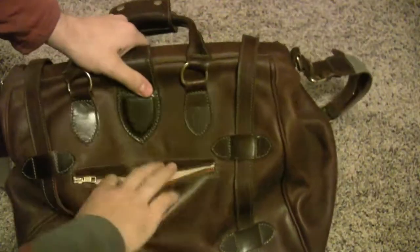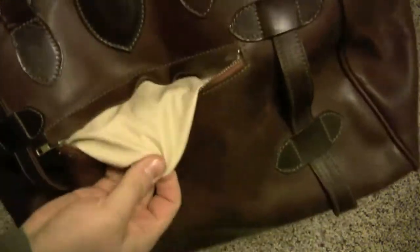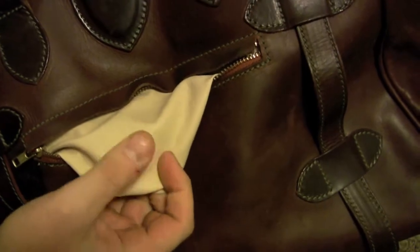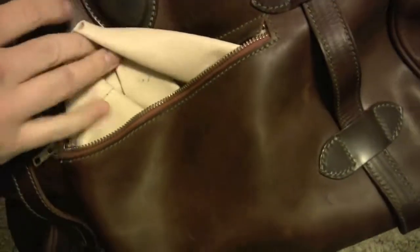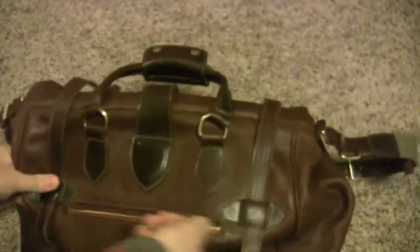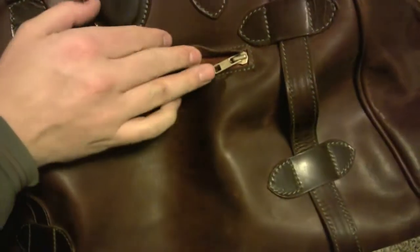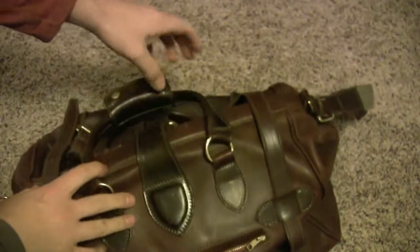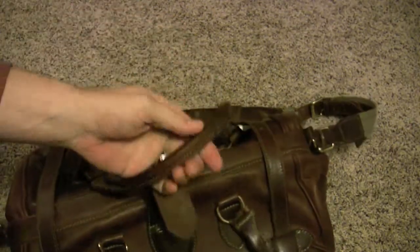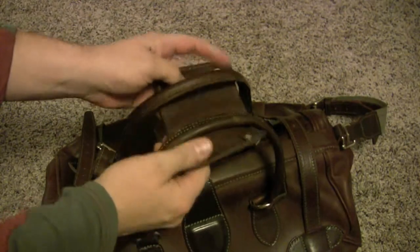On the front outside, there's a little pocket that's accessible. It's all leather lined with this really soft — probably calfskin type leather — really soft leather. It's got this little weather flap. It's got these really rigid, rolled handles.